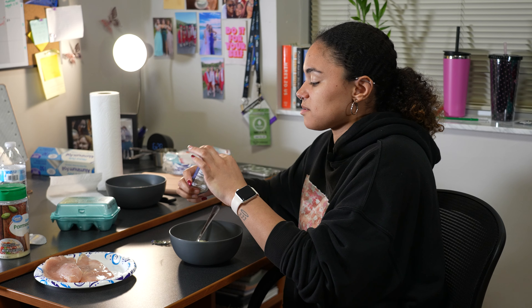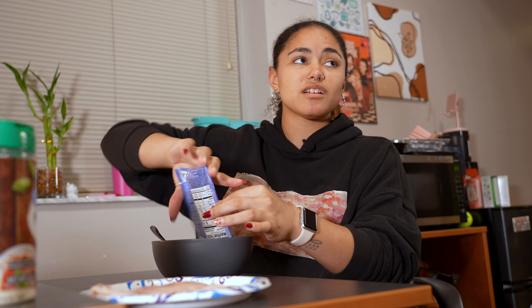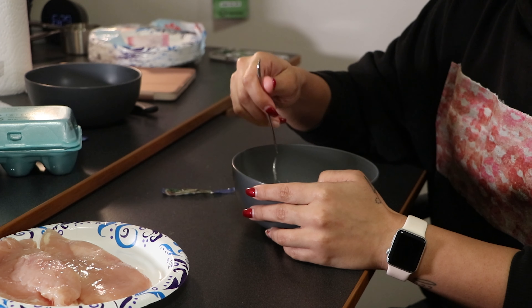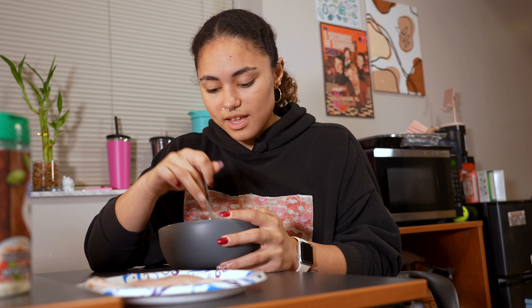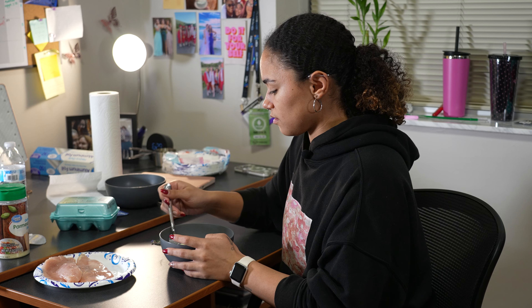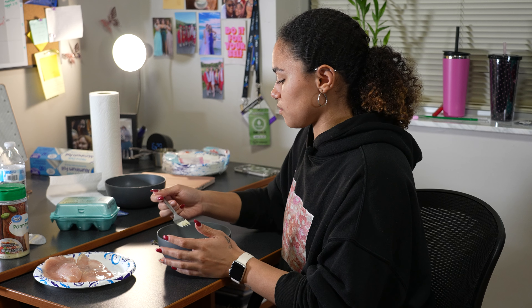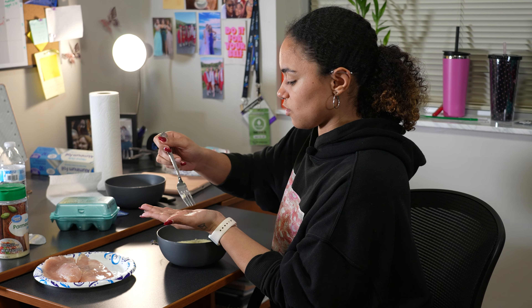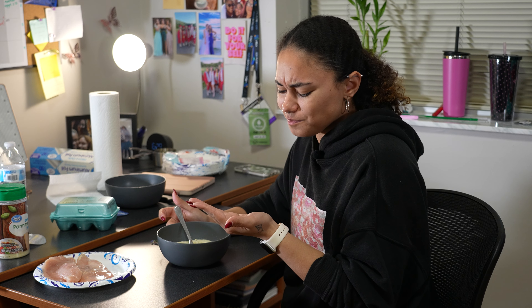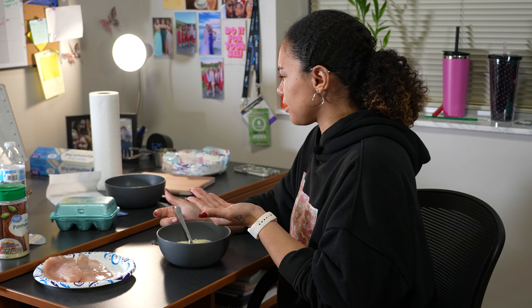Part of me is thinking I want to add the rest of this ranch packet. I mean, what else am I going to use it for? Worst case scenario I just set it off to the side. I'm realizing I could just do a little taste beforehand — I'm going to get my friends to taste this too. Oh yeah, she's good, she's going to be great.